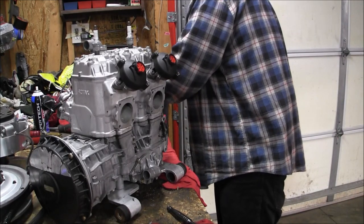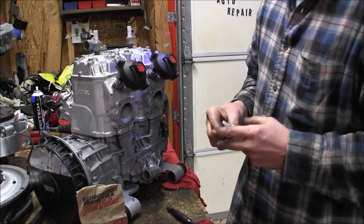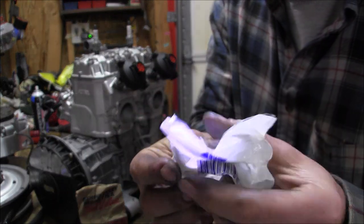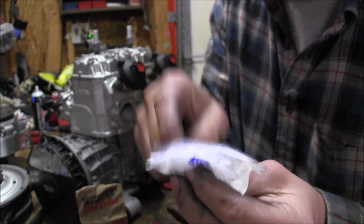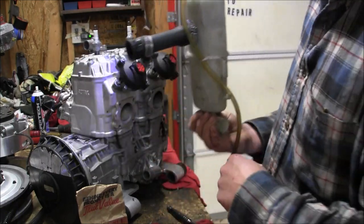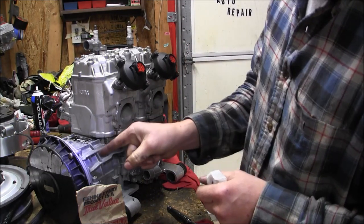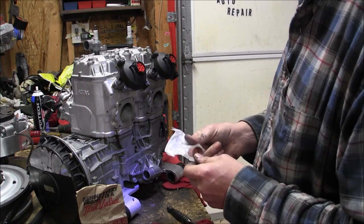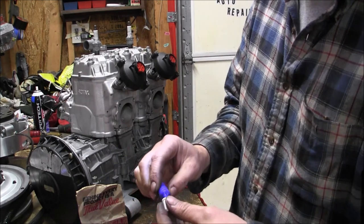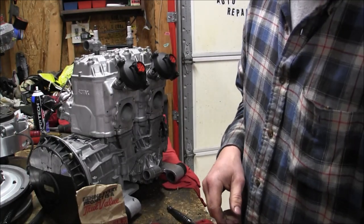That is done. Thermostat delete is next — I got a three-quarter copper fitting I need to drill an eighth-inch hole in and stick it in this tube with a clamp around it, then pull out the water pump. I'm going to do the pull rope first, then the thermostat delete. So we'll do that next — I'll stop this video and the sled's getting a new pull rope. See you soon.